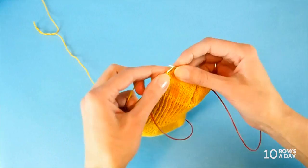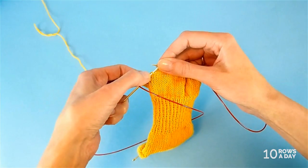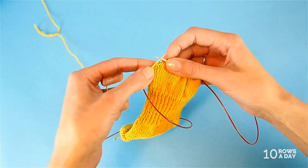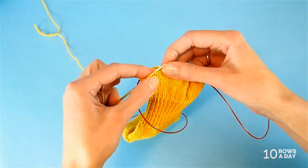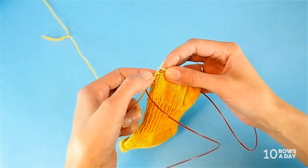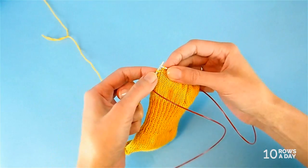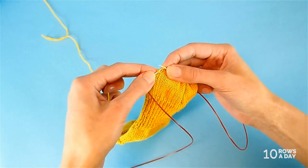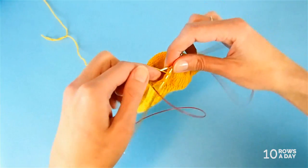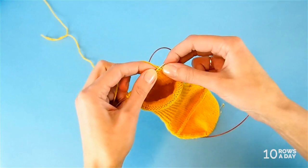Here we are — this is the wrapped stitch, and here's the regular stitch right in front of it. That's where we stop. We make another shadow wrap: pick up the yarn through the stitch below, place this wrap on the needle. Now we have two wrapped stitches at this side of the work. Turn the work — that's main short row one done.